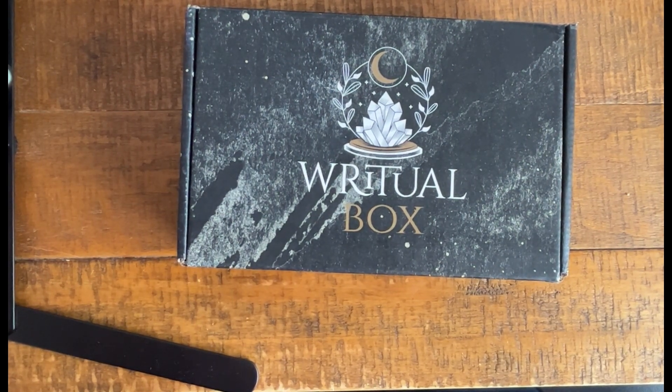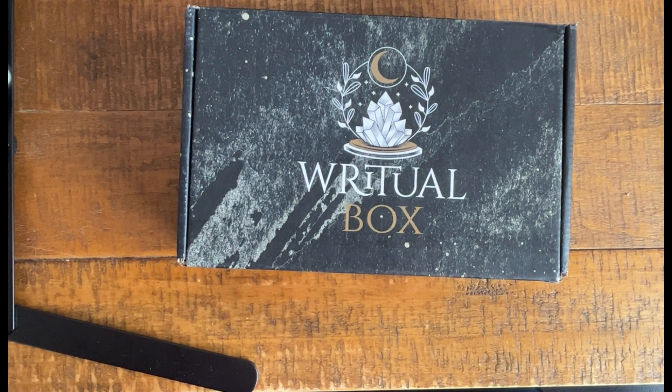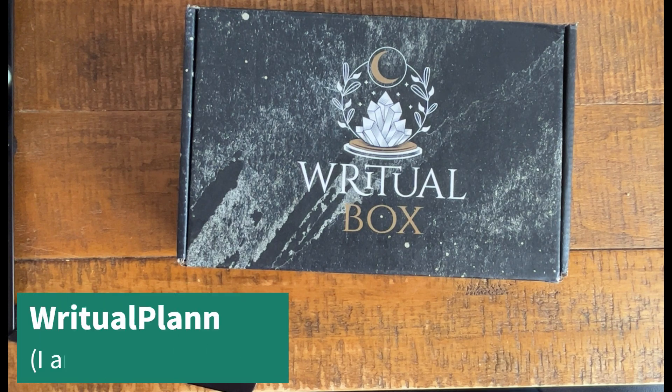Hi-dee-ho neighbors! This is the Enchanted Xenial. This is the ritual box for Lammas, the sabbat that falls between the summer solstice and the fall equinox, typically celebrated about August 1st. This ritual box is a subscription box from ritualplanner.com.